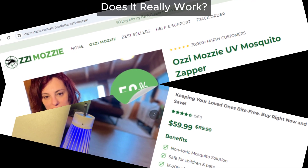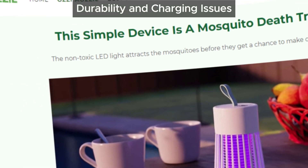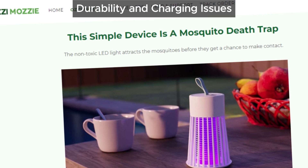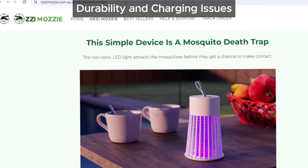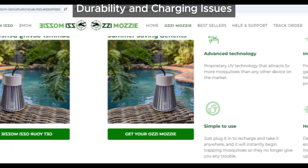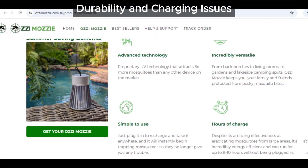That's a big red flag. If you're investing in a mosquito zapper, you want something that's actually going to protect you from those pesky bites, not just look cool on your porch. It gets worse — users are also complaining about the durability of this device. There have been multiple reports of the solar charging function being unreliable and the battery life being disappointingly short. So even if it does work for a bit, you'll have to keep recharging it or deal with it breaking down pretty quickly.